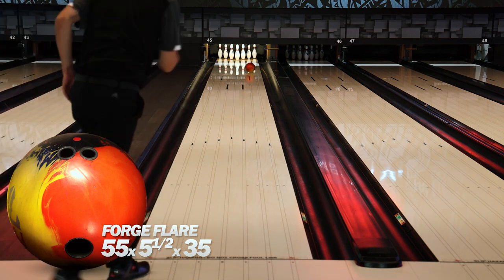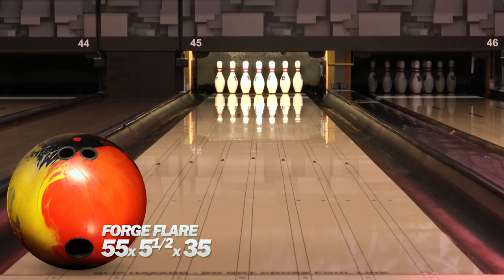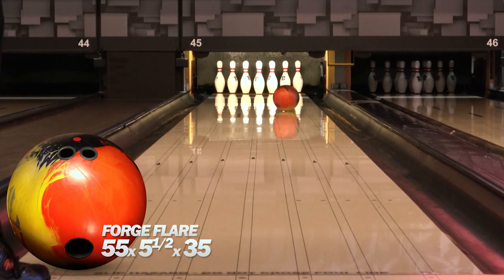The Forge Flare is better at handling the oil compared to an Ember, just because it's so much earlier and a stronger cover overall, but you'll see it be smoother down lane.